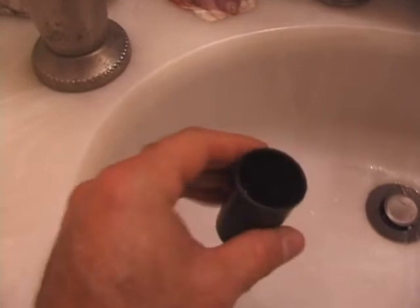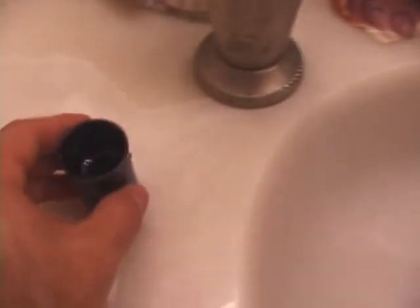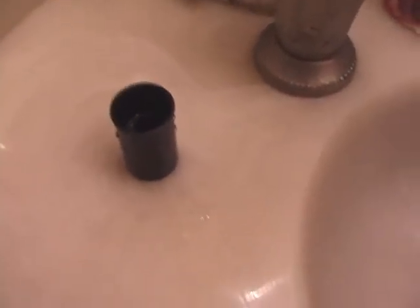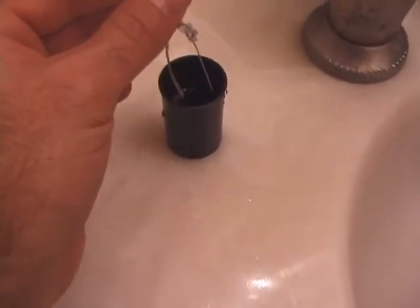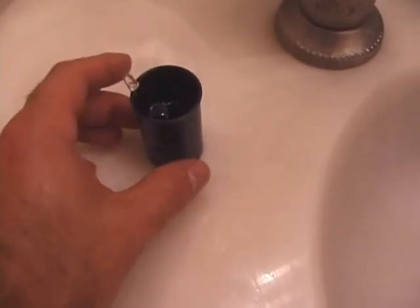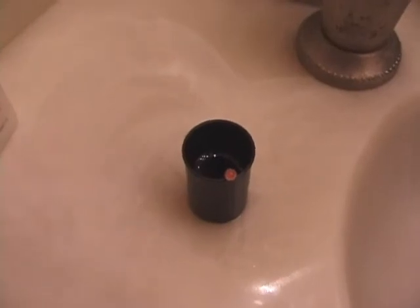Maybe I'll dump a little bit of this water out — might be too much. Okay, maybe I dumped out a little bit too much. Let's see what happens — I'm going to turn the lights off. You can probably still see it even with the light on. And there it is.